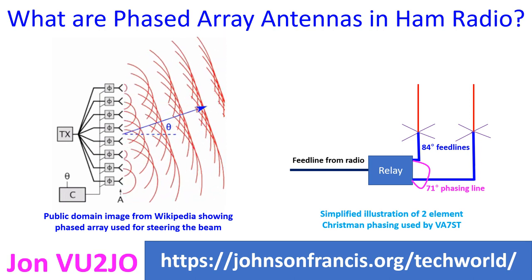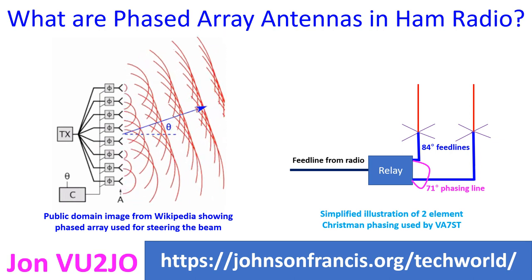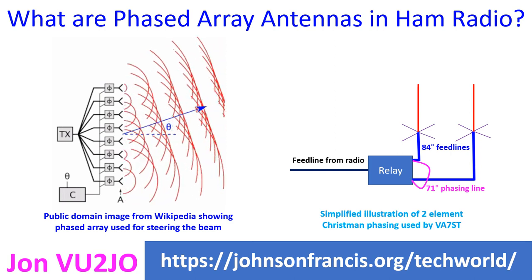Three elements at the corners of an equilateral triangle has been used to steer the beam 120 degrees by manually changing the feeds. In the simplest form, a length of cable is used to produce the phase shift in the signals fed to the elements in ham radio.